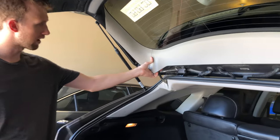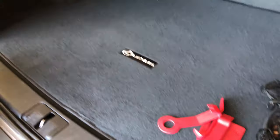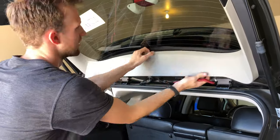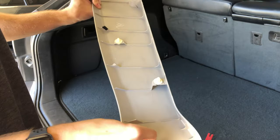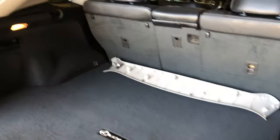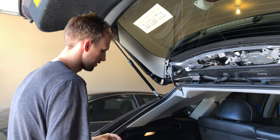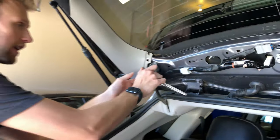We're going to start by taking off this panel. I just got these plastic trim tools off Amazon, probably about $7. You can see all the clips on there. We've also got two 10-millimeter bolts right here on the hinge that I'm going to go ahead and take off.